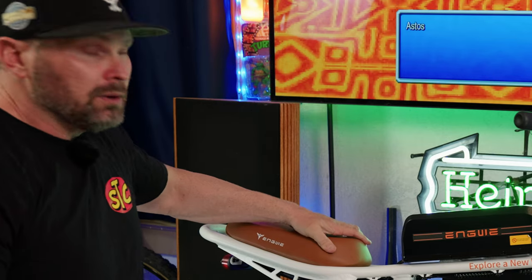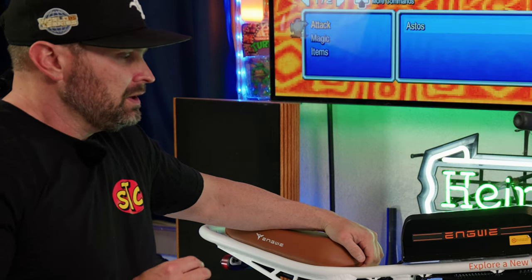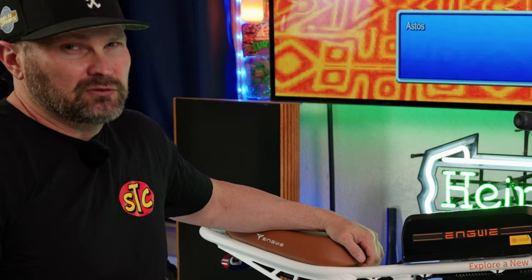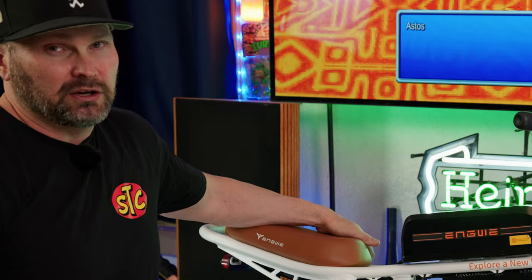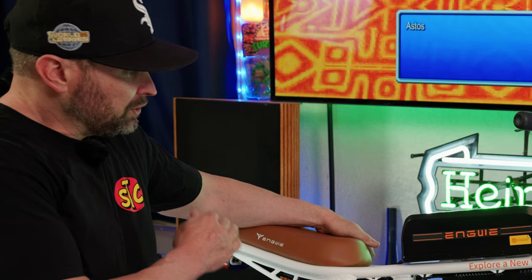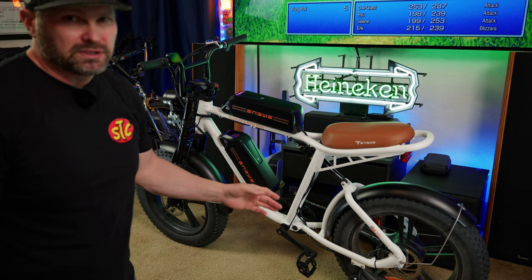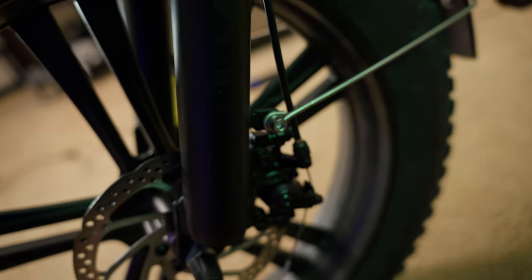The seat is an Ingway-branded padded seat, and some people say it's pretty stiff — yes, it is stiff and it's not adjustable. Unfortunately, if you want to change it to an aftermarket seat, there aren't options because the seat is bolted to the frame in a proprietary fashion. It has a rear integrated tail light that also works as a brake light. The Ingway M20 comes equipped with 160mm mechanical disc brakes front and rear. I would have liked to see at least hydraulic disc brakes and probably a 180mm rotor.